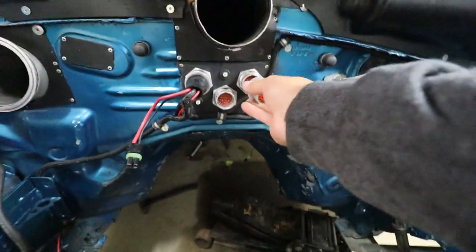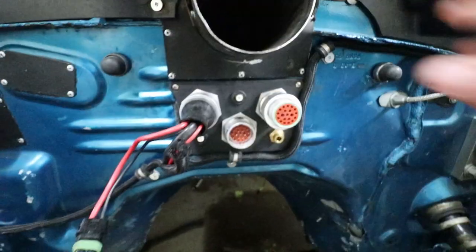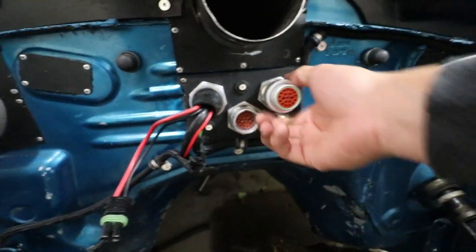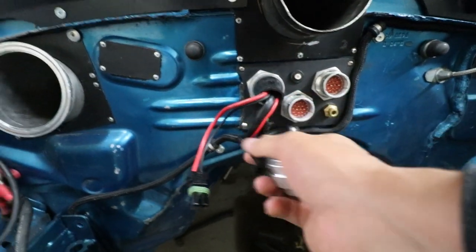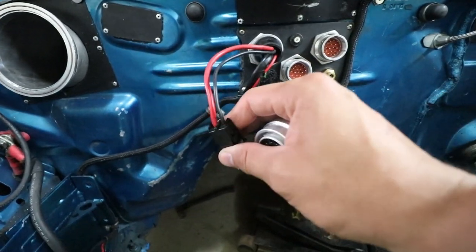These things should just pop in here. This is for anything that's in the engine bay. We've got three plugs — these two are engine harness related stuff, and then this one I think is power for the starter and whatnot. And this is probably a cooling fan.